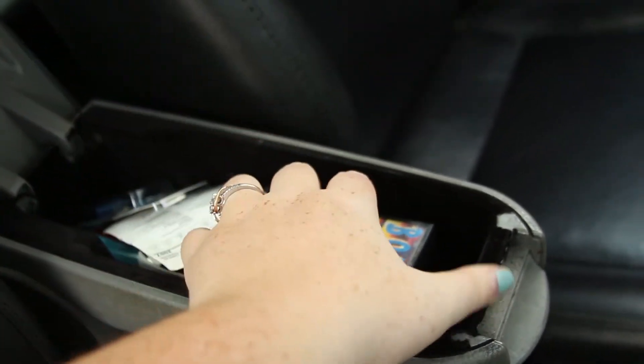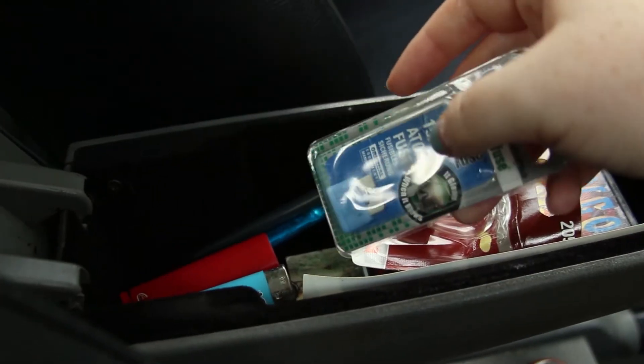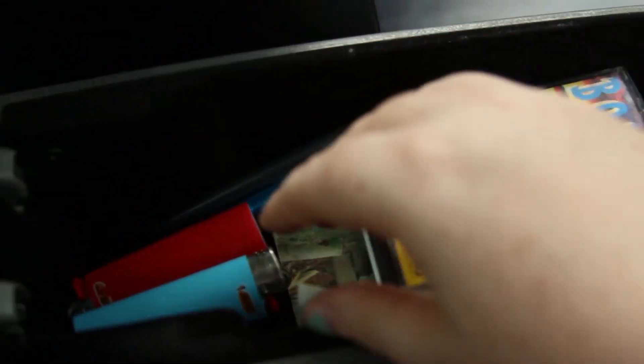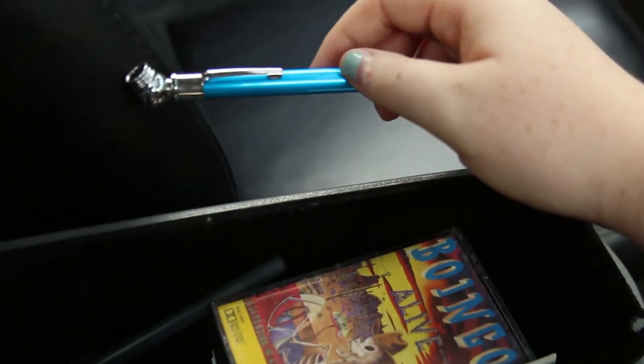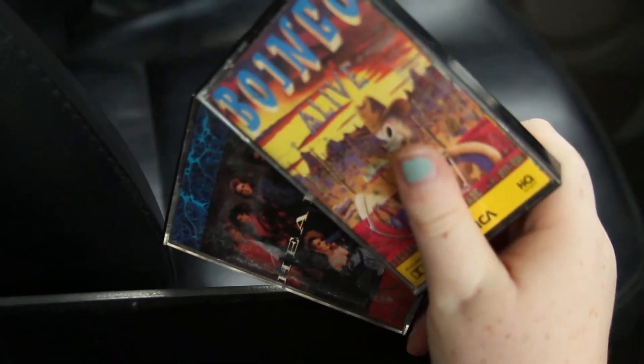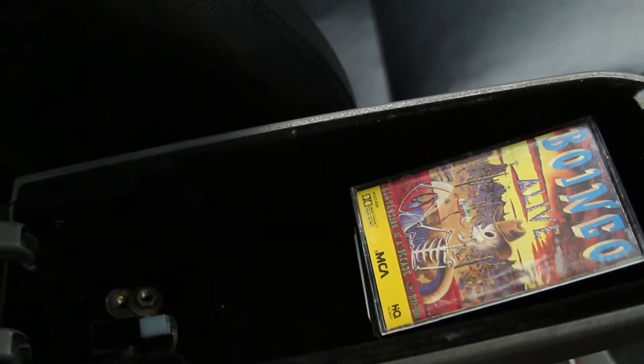Here's my little center console — it's not much, but I have some tapes and just a bunch of junk, so I'm going to go through it. Got an extra taillight bulb and some fuses. And I've got some lighters — I do not smoke or anything, I don't even know how those got in there. Got a tire pressure gauge that I had to use a lot when my tires had a hole in them. And my mixtapes — Oingo Boingo and Heart. And I have this picture of my grandpa, just because. I'm basically just going to organize everything back in there so it's nice and neat.